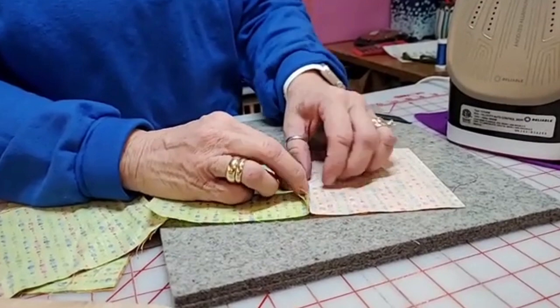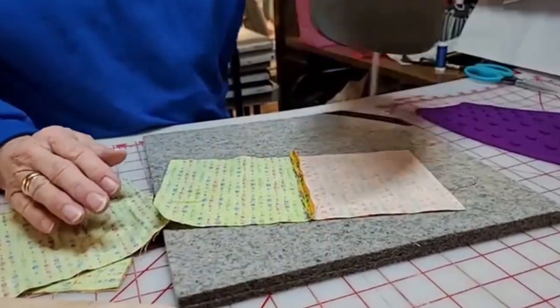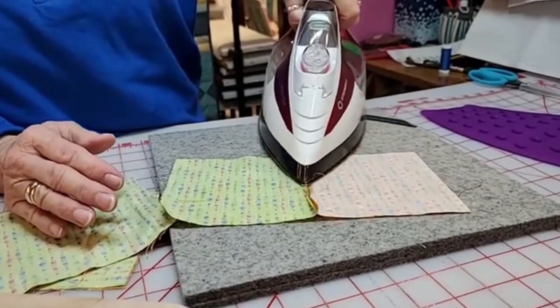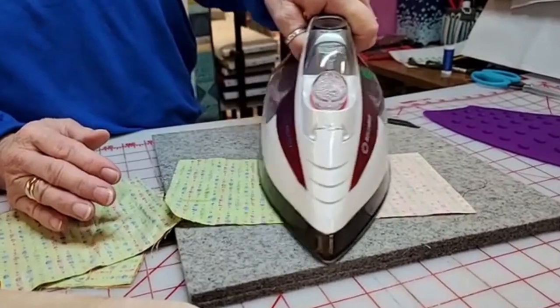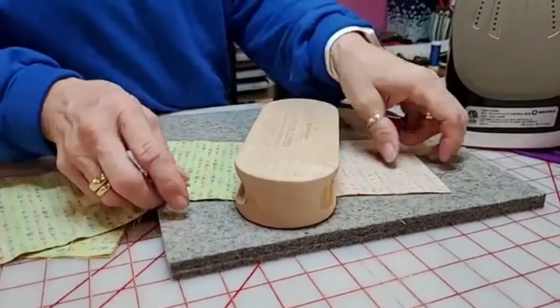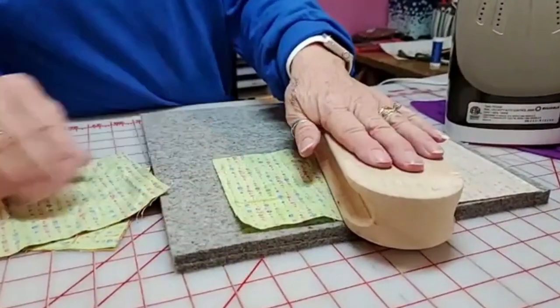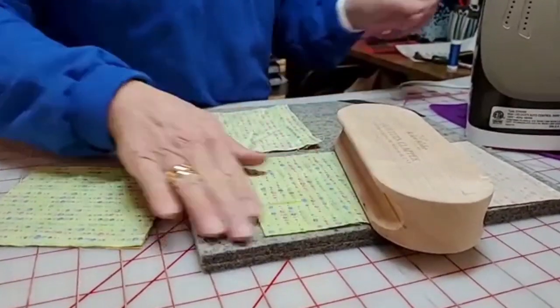If you want to press your seams open — or even if you don't want to press your seams open, you can press them to one side. What the Clapper does — I'm here with my left hand, and I am not left-handed — you lay that on there and it sets your seam for you. That one I pressed open. I'm going to do another one and press it to the side.